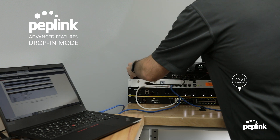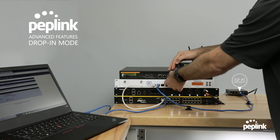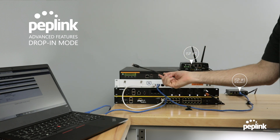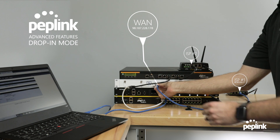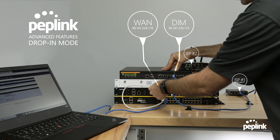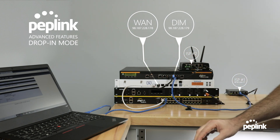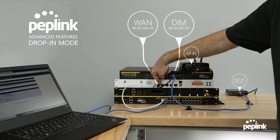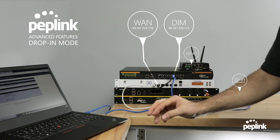We're going to bring the Peplink router into place. Now you have the Peplink router with its backup internet connection — ISP number two. Here's the LAN port going to the Sophos, and here's the WAN port. I'm going to move the Sophos WAN port to the Peplink, then plug the Peplink into the Sophos internet port. I've never made a single change to the Sophos. Now the Peplink is getting a public static IP and passing it in drop-in mode to the Sophos, while adding two additional internet connections.